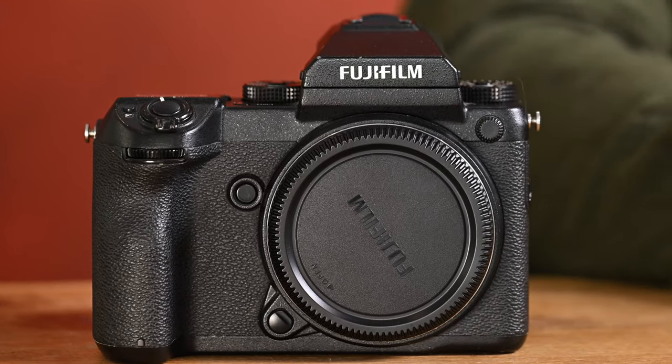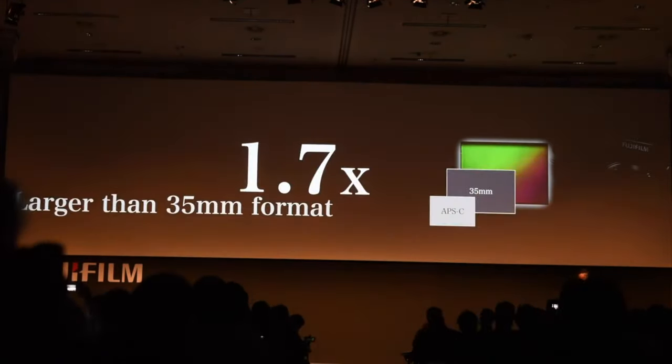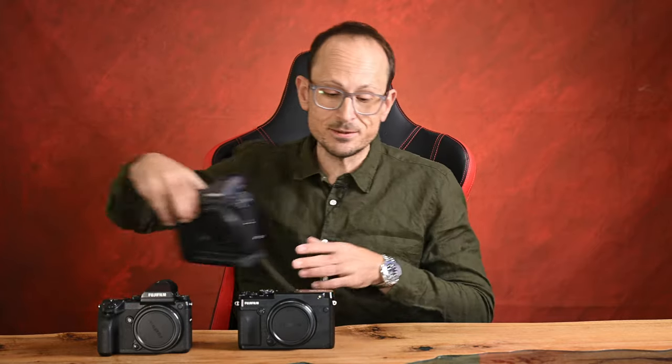Hi folks. When Fujifilm announced the GFX 50S in 2016 at Photokina, they really shook up the medium format market and changed it forever. What we're seeing now has been completely shaped by the release of this line of cameras. I was fortunate to be in the press conference in 2016 to get hands-on with it the very same day, and I've had the good fortune to shoot with all of the GFX cameras extensively on my travels around the world. In this video I want to run you through all of the different models in the system, give you my thoughts on them, explain the pluses and minuses of each one, and help you decide what might be best for your style of shooting.